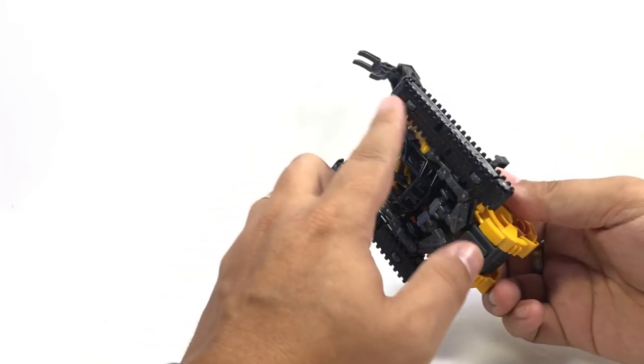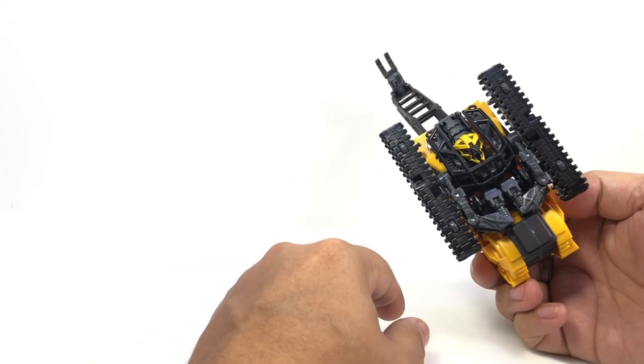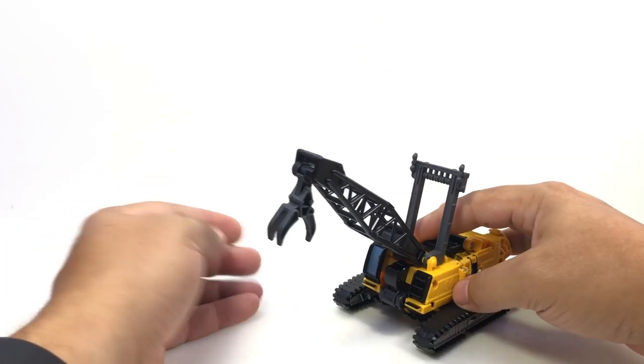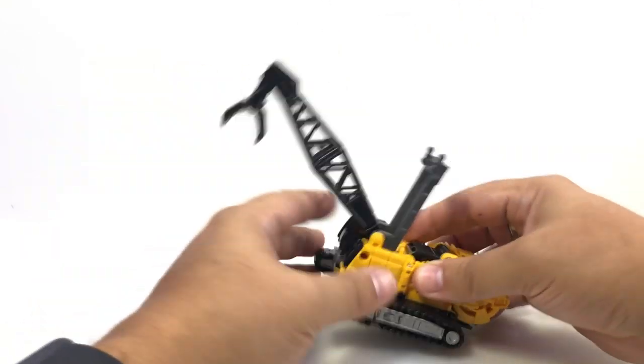And that's about it. He can roll around — he's got little wheels under here. You can kind of see his folded up body underneath there, and he rolls. But the turret doesn't rotate or anything fun like that.